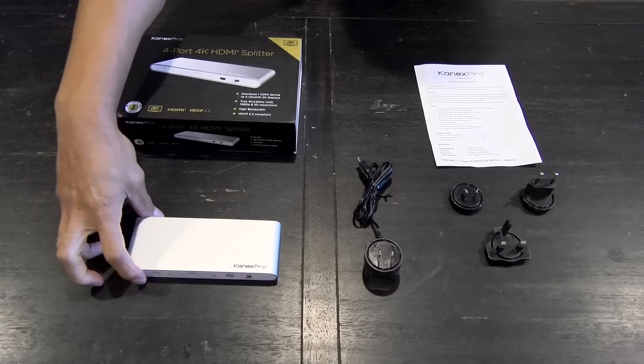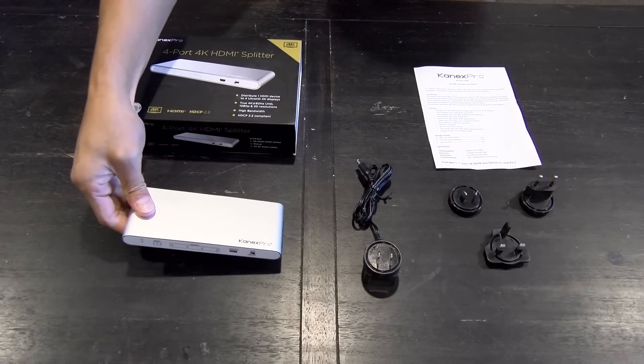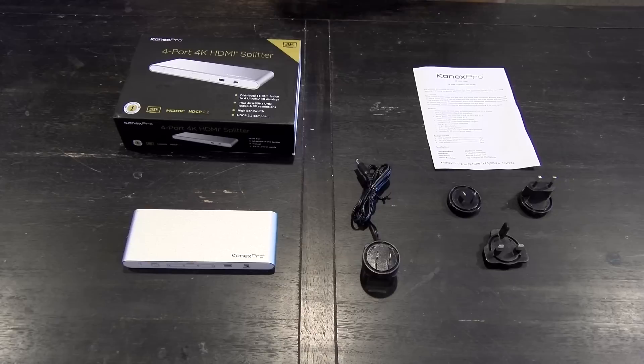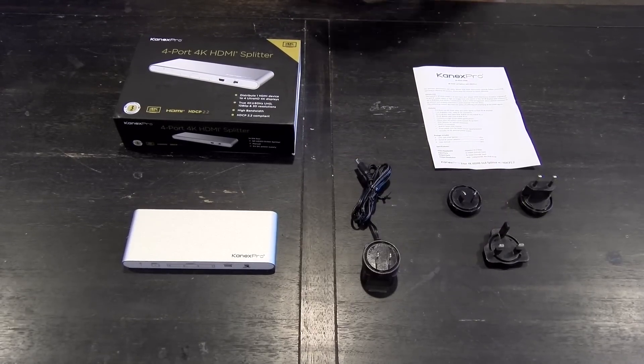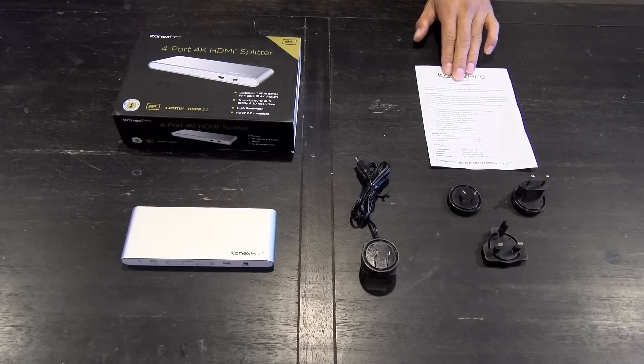We've got our 1x4 Kinects Pro splitter here — very sleek, silver design. We've got our power supply; it's a universal power supply depending on your region. And of course, our user manual.